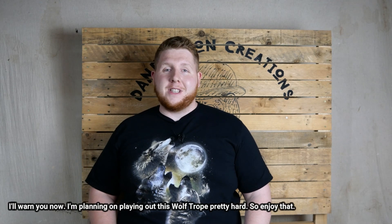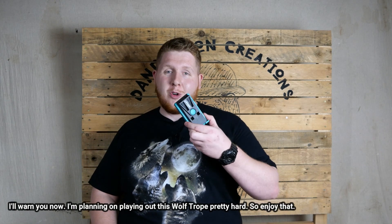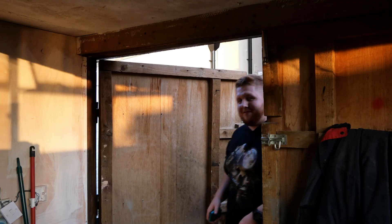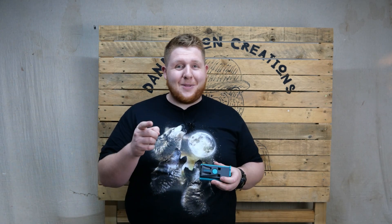It must be the year of the wolf because today I'm reviewing the Wolfcraft Undercover Jig. That's right, it's a product review. Wolfcraft were nice enough to send me this jig to try out, but the review will be honest and that's a Dandy promise.